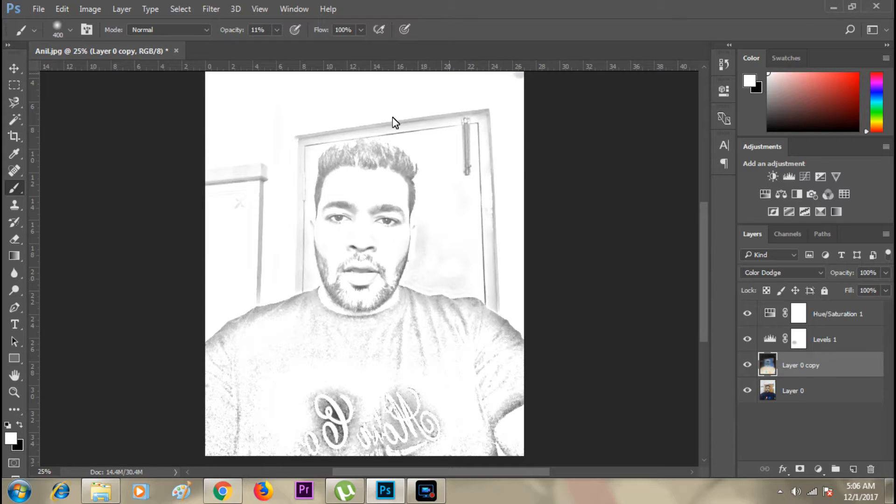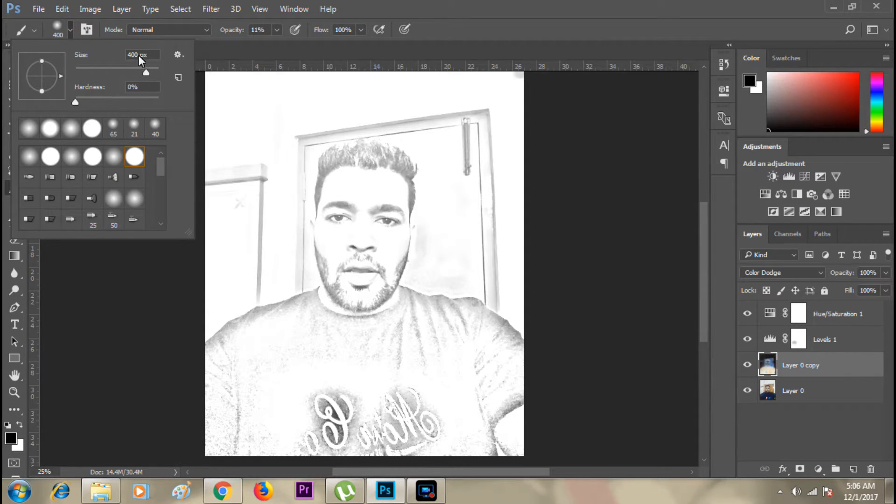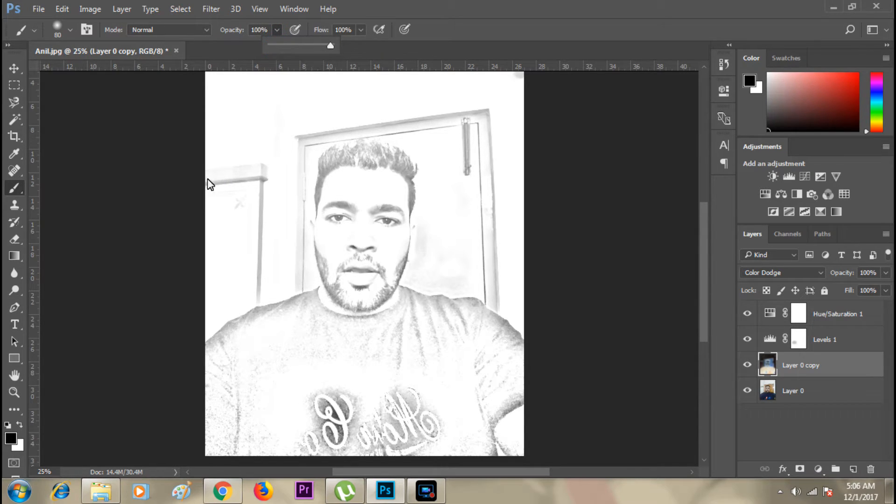Now I'll remove the background. I need to make the brush size small, because if I keep it big it'll remove part of the actual content — my body and hair. Bring the opacity to 100 and the foreground should be white. I need to be a little careful while removing around my hair, but the background is almost removed and the sketch is ready.